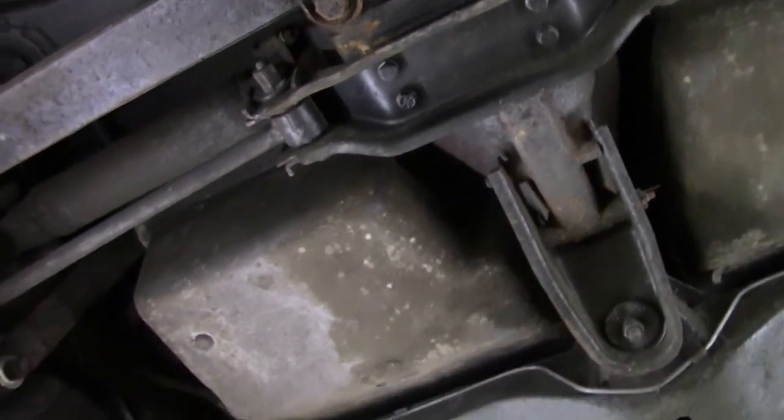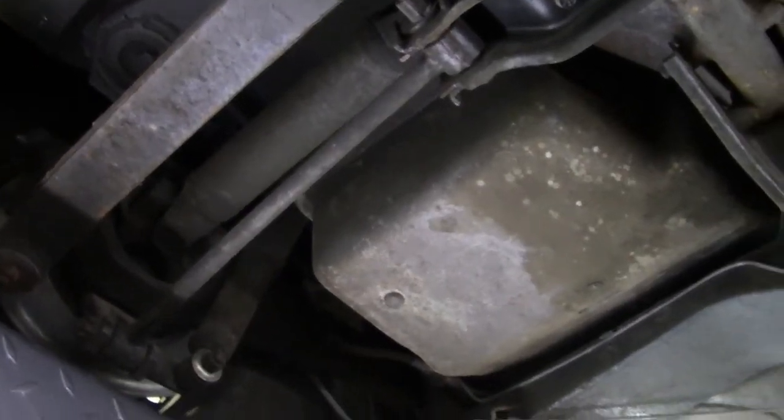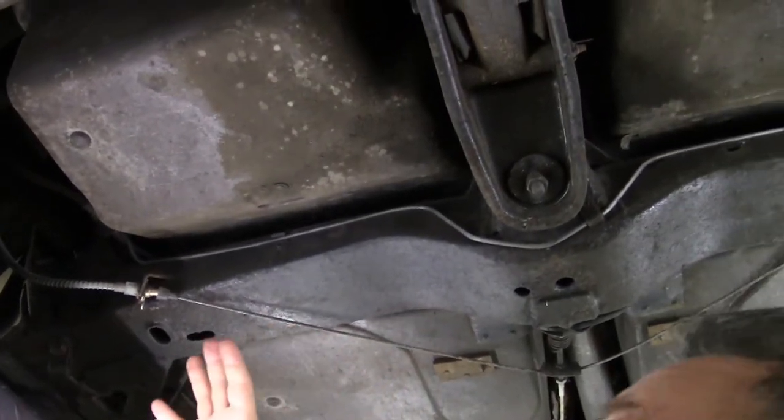I do want to point out that we haven't painted over anything — this is exactly how it was. These are original style strut rods. The frame on this car is nice and solid, there are no issues with it. It's just not the prettiest one.